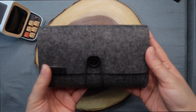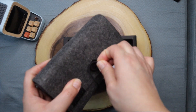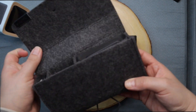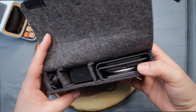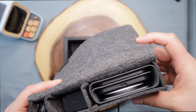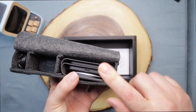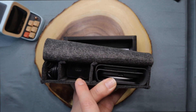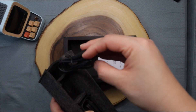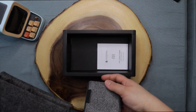Here is the Mophie charger with its travel case, which looks super sturdy and will keep your charger in place. Inside you have a foldable charger, a USB-C port, and a cable. Let's take everything out so you can see it.